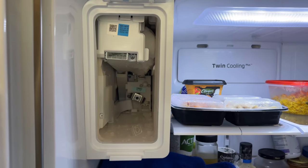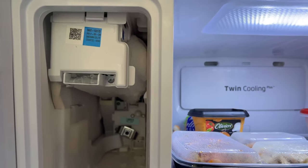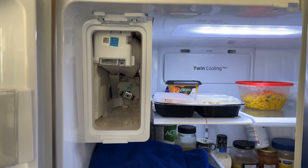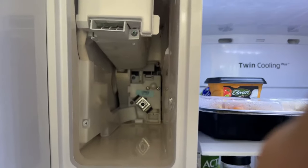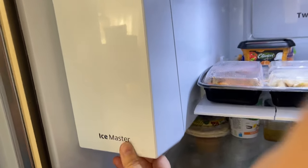At this point, continue to use the defrost mode to defrost the ice buildup. You can even try to poke that stuff out and make sure it's completely defrosted before you put the tray back in. Make sure there's nothing in the tray before reinstalling. Putting it back is fairly straightforward — as you can see, nothing is clogging up in there anymore. Just gently slide it back in and push it gently until it snaps in place.